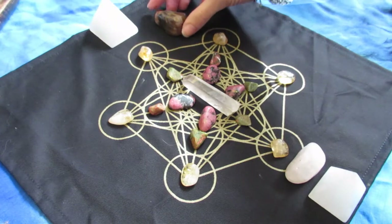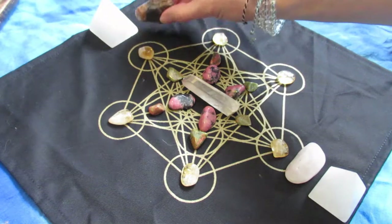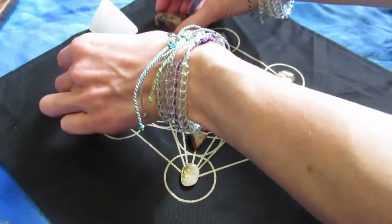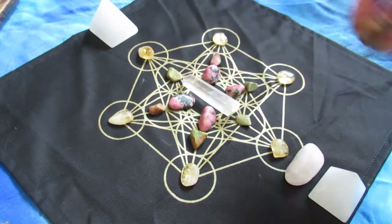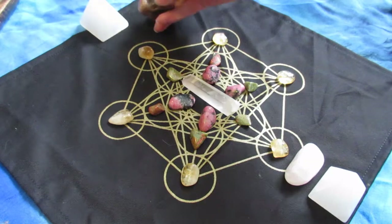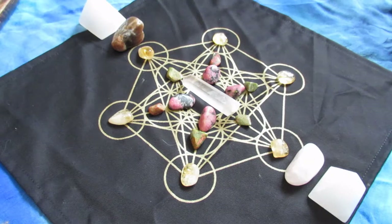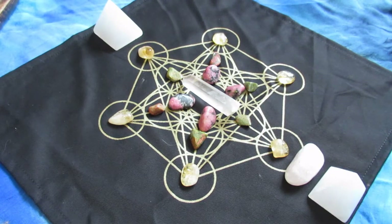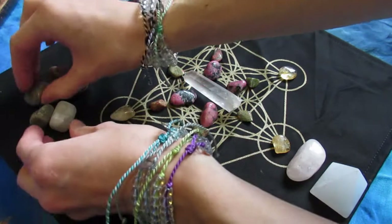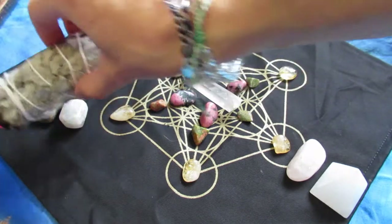You will have this happen to you — you will have a crystal you want in the grid and it will either end up not being there, or you'll try for 10-15 minutes to figure out where to place it. My issue was I only had one moonstone and I really like my grids to be symmetrical, so I was trying to figure out where to put it and nothing felt right. My solution was to get three other moonstones to bring in a bigger frequency — I thought I was only going to use one but I decided to use four.